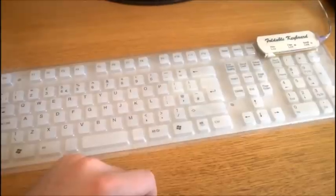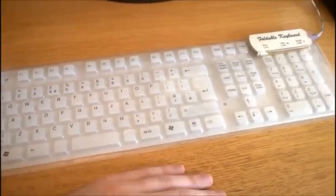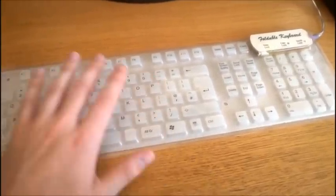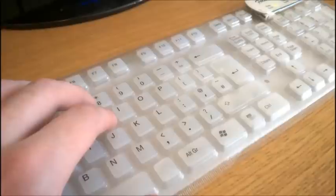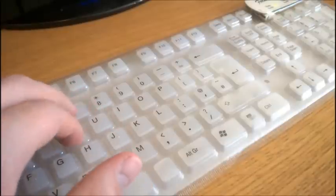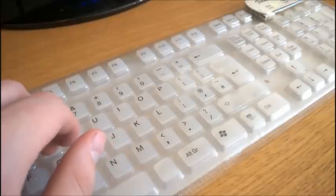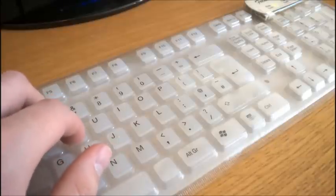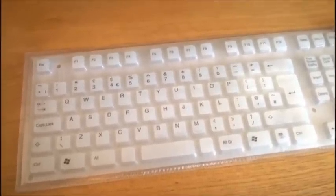The problem is that it has all the weaknesses of a rubber dome keyboard and more besides. First of all it's got a really bad mushy feel, but not mushy in a good or fun way - it's not soft but kind of hard. That's because you're typing on basically breast implants.